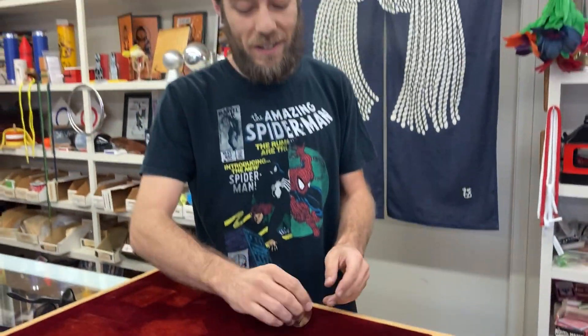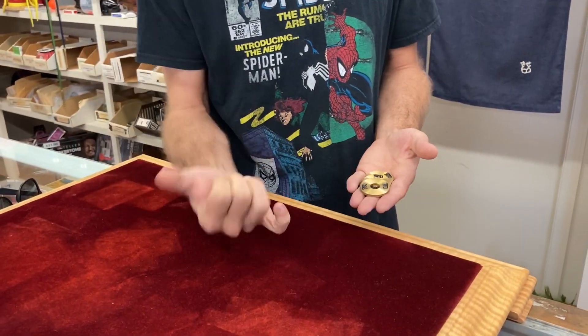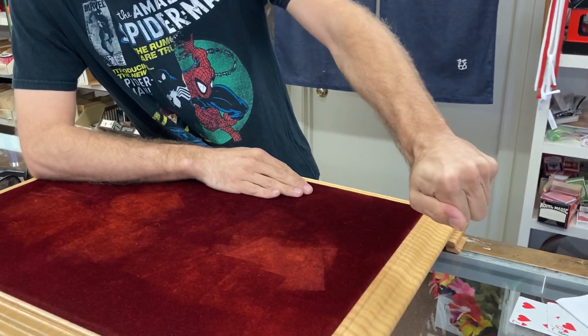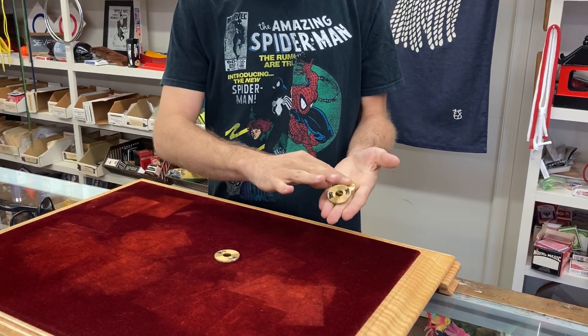All right, got this fancy set of coins that we found in the shop. They're called the Hong Kong Plus set and they do a couple different things here. You can take the four coins in this hand, squeeze, and just like that, one of them travels across.